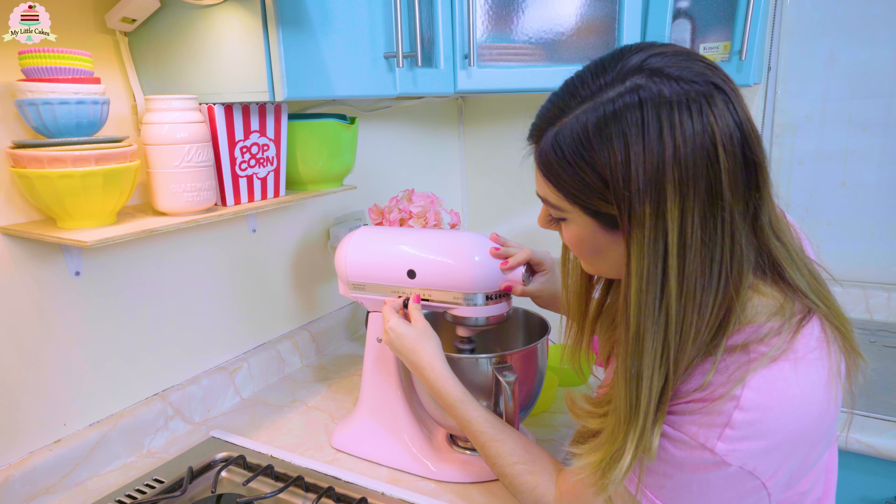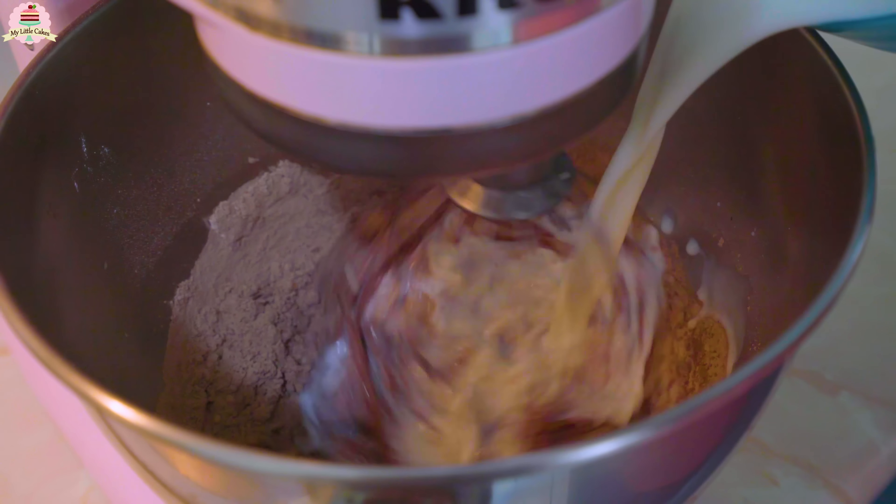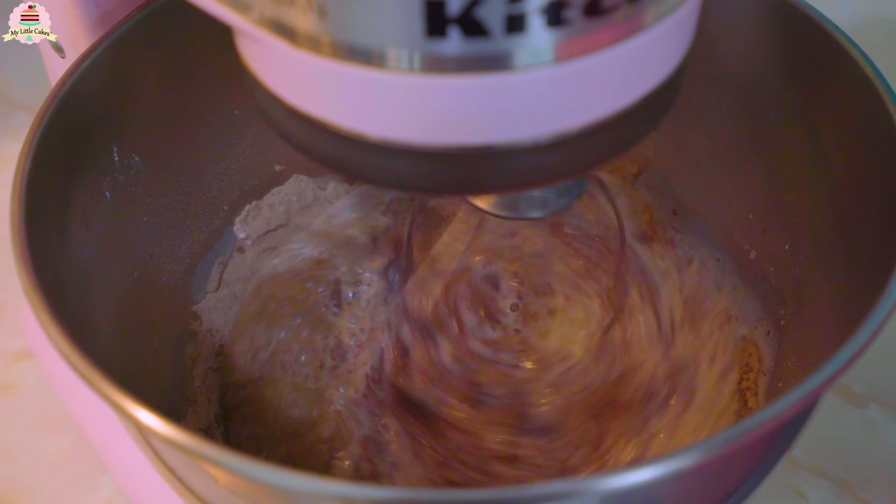These are the ingredients you're going to need to make the bread — I'll leave them in the description box below so you can check them out later. First, preheat your oven to 356 degrees Fahrenheit. Mix a cup of oil, the sugar, the eggs, a pinch of salt, and the vanilla extract with a mixer at medium speed for about two minutes.